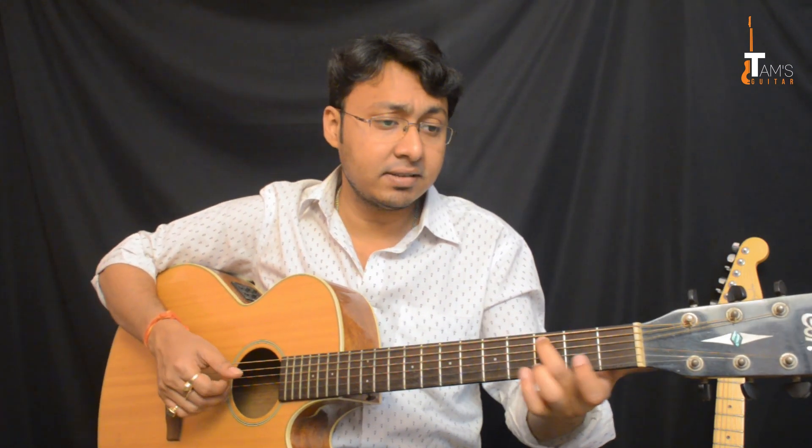Then after taking this note, I am using my 3rd finger and playing the D note — 2nd string 3rd fret — and I am pulling it off to open.